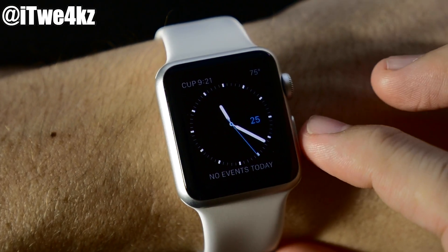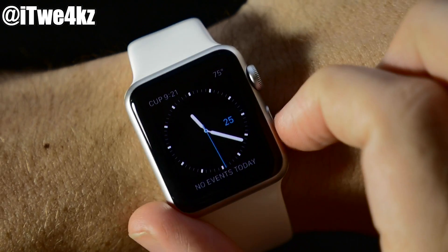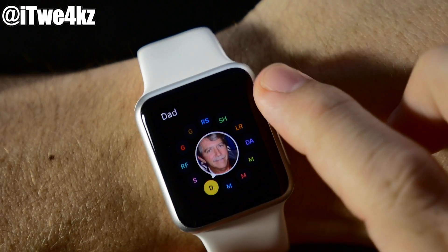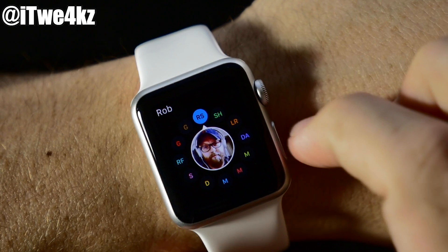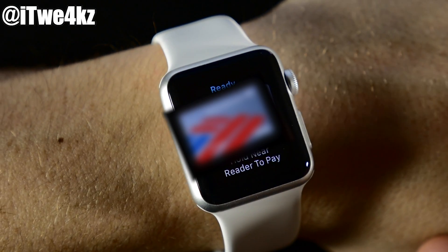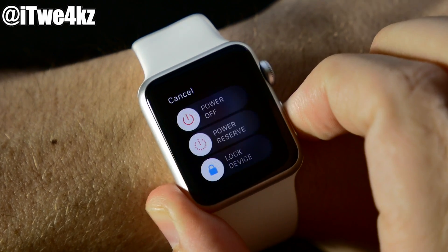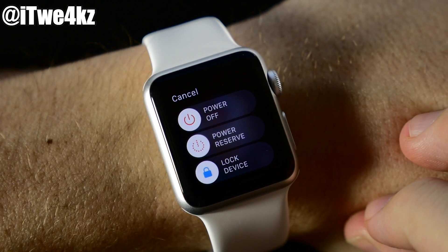We also have the side button down here. Press it and it brings up your favorite contacts that you can quickly call or message. Double-press activates Apple Pay — just hold it close to the Apple Pay reader and you're good to go. If you press and hold, you'll see options to power off, go into power reserve mode, or lock the device.